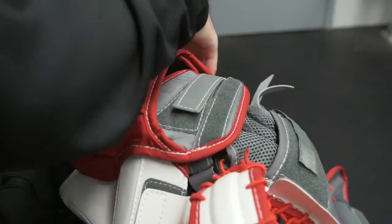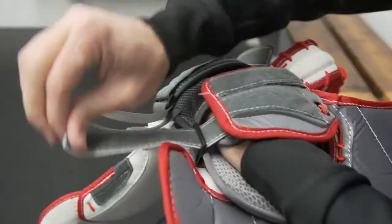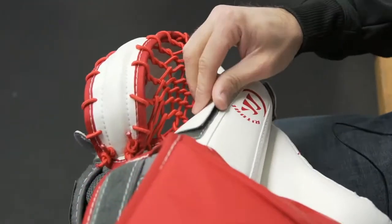Next we're going to undo the cuff on the side here, and we're going to undo this strap from the back of the wrist here and pull it away. Then we're going to undo the thumb.